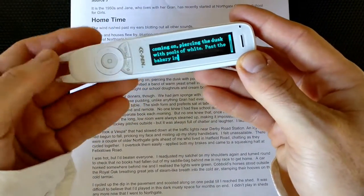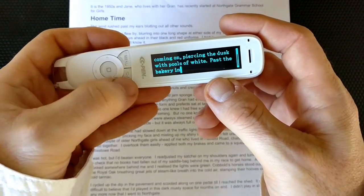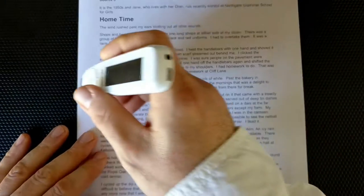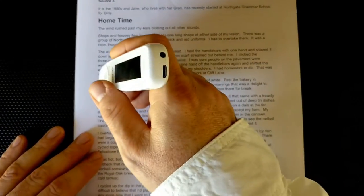It works perfectly on one line. Now, it only does one line at a time, so I just use the back button to go out of that mode and start over. But you can also scan a whole paragraph and then scroll up and read it. So let's try that.